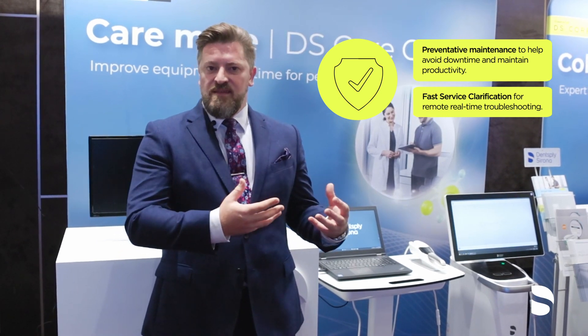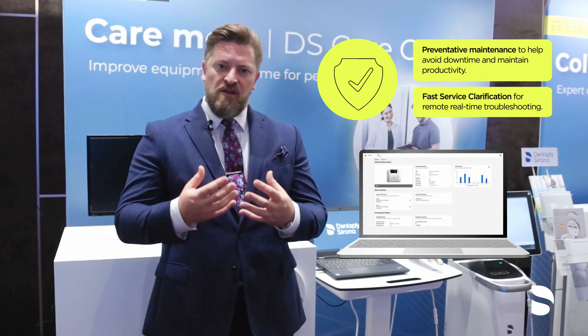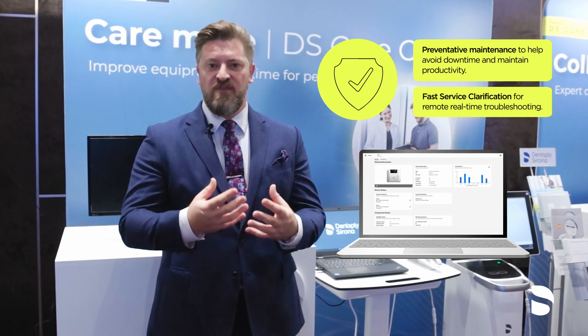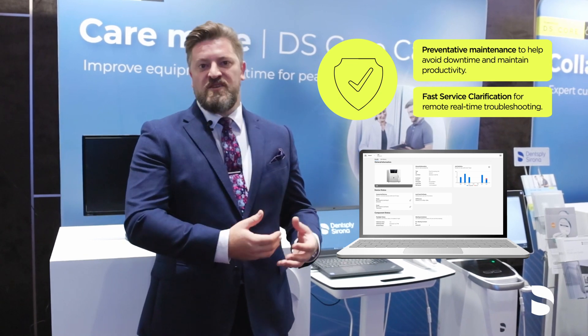By being connected to DSCore, the equipment can send error messages directly to service teams, so that you spend less time trying to fix problems and more time with your patients.